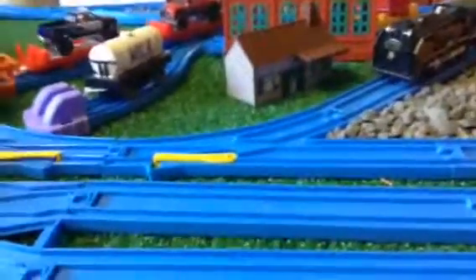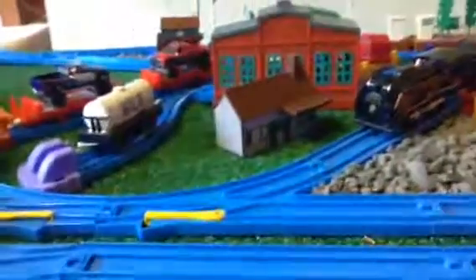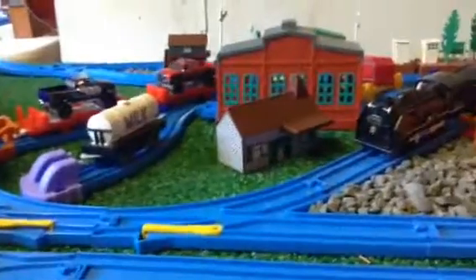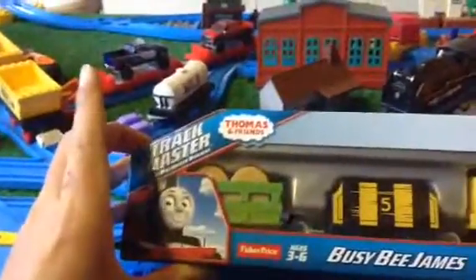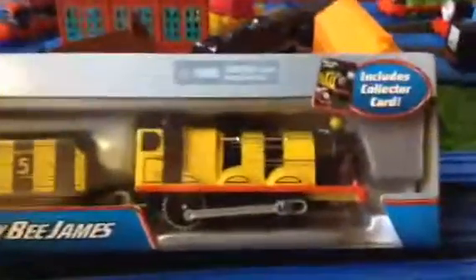Hey guys, it is Trainman 7000 with our second ever train review. Last one was an Elastron freight train from about eight months ago. So today we've got Buddy B. James, Trackmaster 2 — the new one. It includes a collector's card, and it looks like we've got some hay bales and a truck.